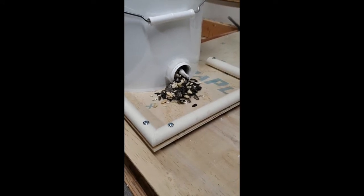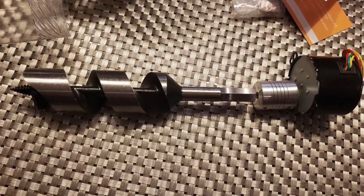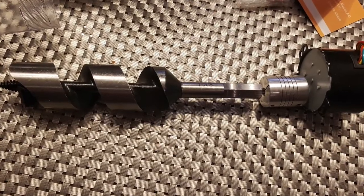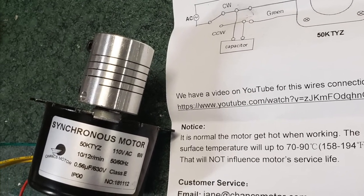The bird seed is augered out using a 1 3/8 inch wood auger bit driven by a synchronous motor connected with a flexible coupling. This synchronous motor is 120 volt AC, which works well with my SmartThings appliance module so that I could control it remotely or on a timer.